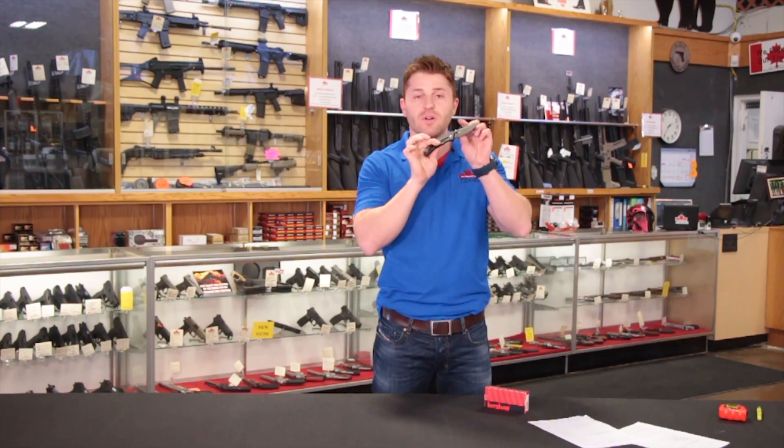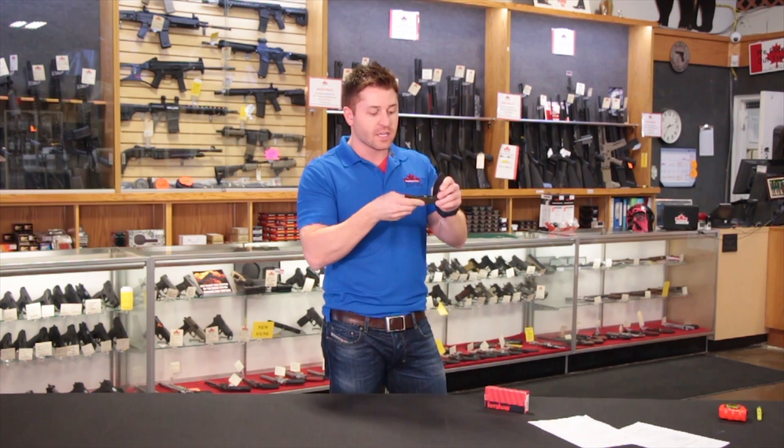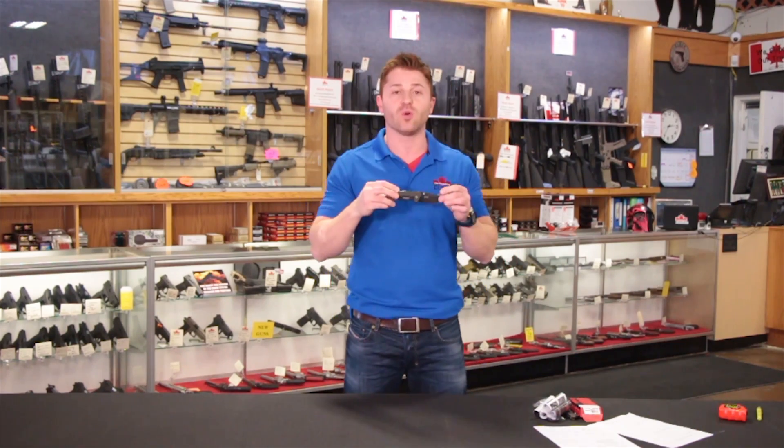The locking mechanism on the knife sits a little bit further back. It's designed to keep the knife more rigid when it's open as well as closed. We're going to put the Kershaw knife through a variety of tests and see how it holds up.